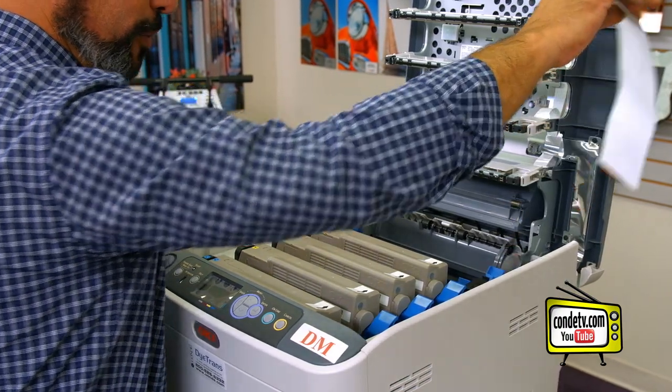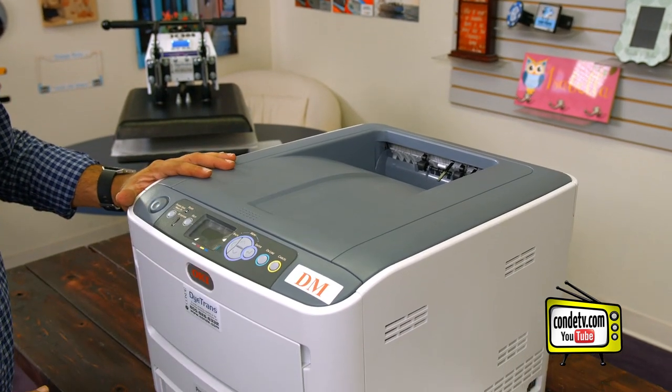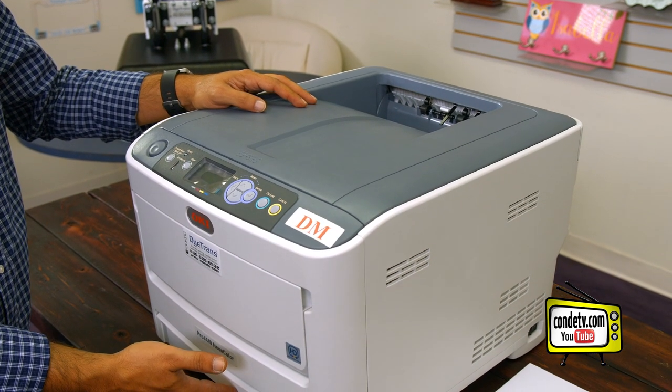We don't need these instructions anymore so we can remove them. We'll go ahead and shut our lid and now our next step is to load some plain paper into our cassette tray, power up the printer, and do a test print.